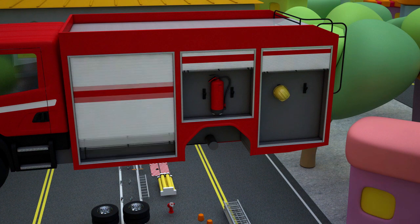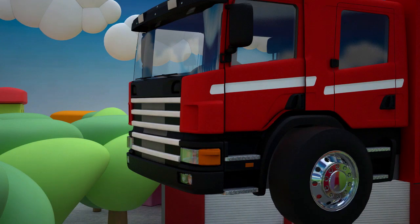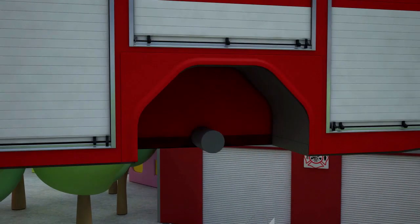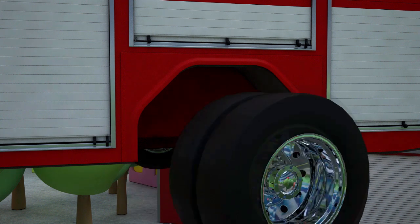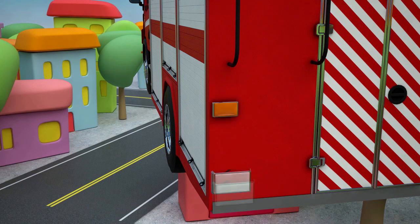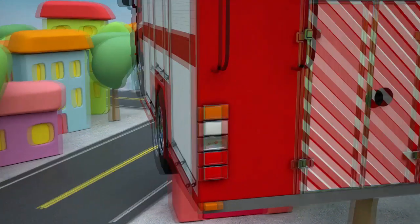I think it's the right time to attach the wheels. Let's start with the front wheels — one and two. And now the rear wheels of the fire tanker. They are doubled — two wheels on one side and two on the other. Now it's time for the tail lights. Let's pick them to make driving safe. We also need to set the lights on the body of the fire truck.